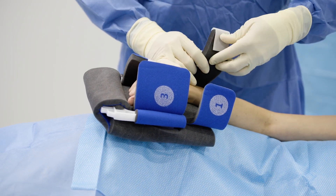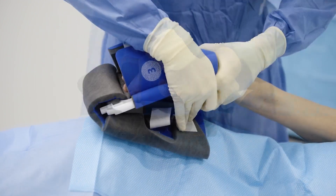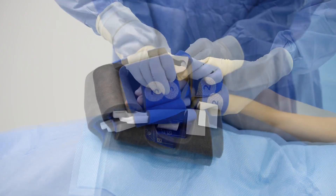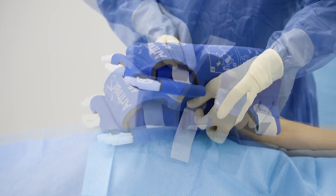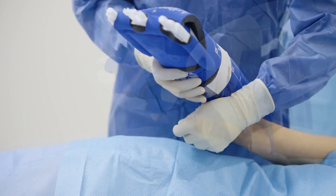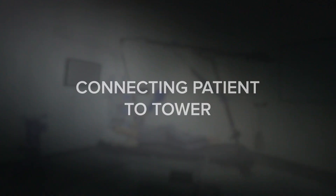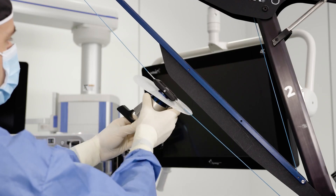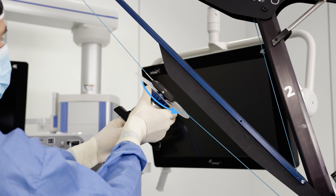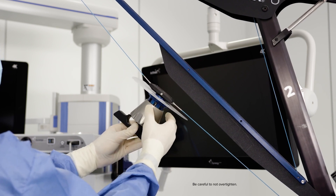Place the patient's forearm into the sterile arm sleeve with their hand in a gentle fist, and wrap the Velcro tabs around snugly in sequence, resulting in a secure attachment for arm suspension. Hook the autoclavable arm sleeve connector with a circular sterile disc barrier onto the cable trolley and advance the blue coupling screw in a clockwise direction to secure the connector to the cable trolley.